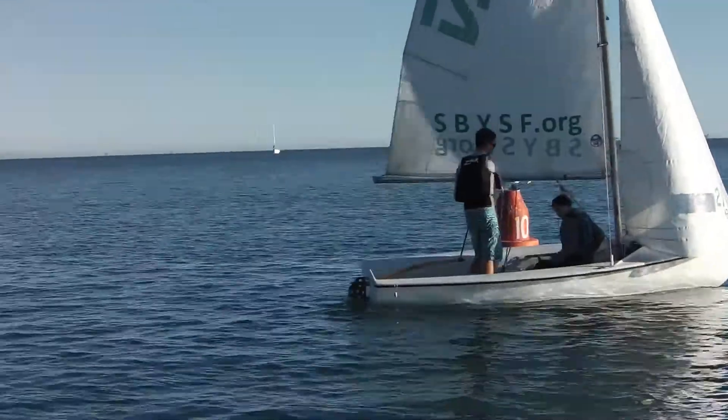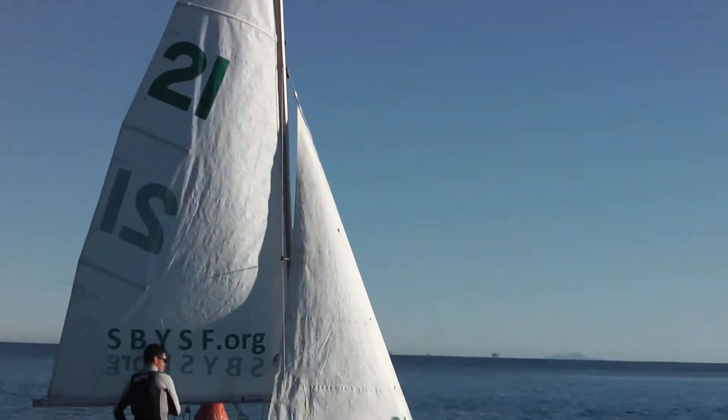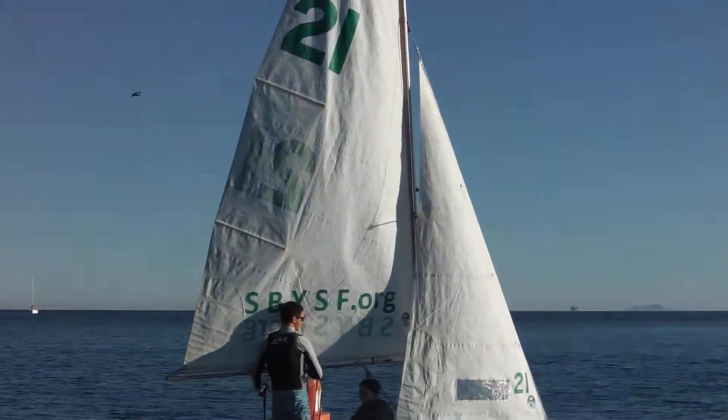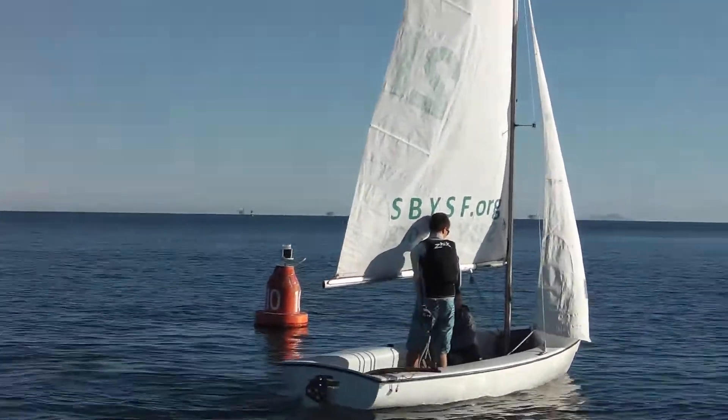When you're doing this in racing, it's really important that you don't actually do the full-on scull, because that's illegal. You can only do one movement of the rudder.